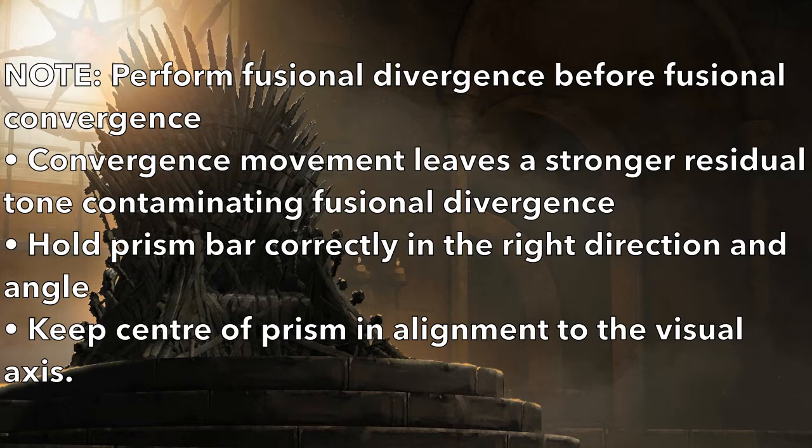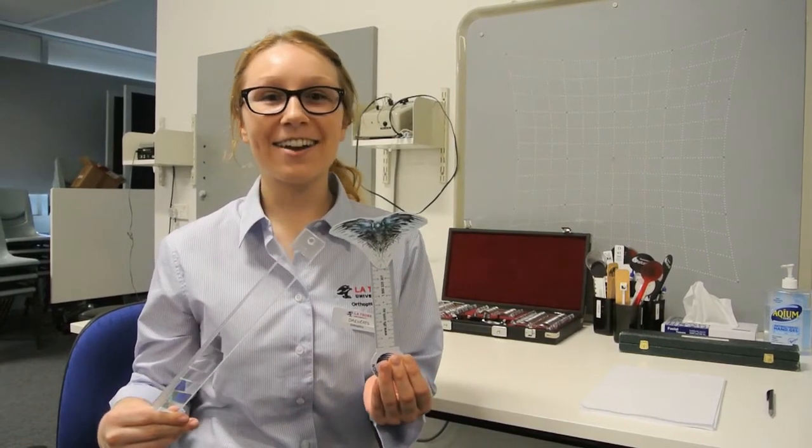Make sure to hold the prism bar correctly, in the right direction and angle, essentially keeping the centre of the prism in alignment with the visual axis. My name is Daenerys and I'm an orthoptist. Today we're going to be looking at the prism fusion range. This test involves assessing how well a person's eyes can diverge and converge while maintaining single vision, and can be done at either one third of a metre or at six metres, using instruments such as a prism bar and a fixation target.